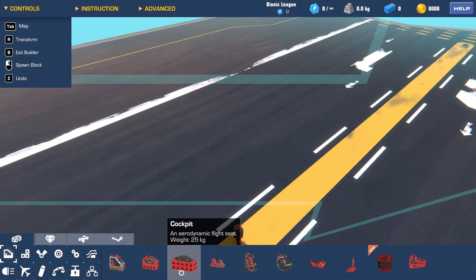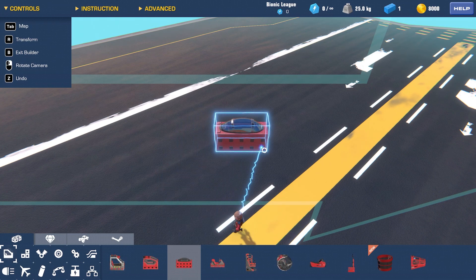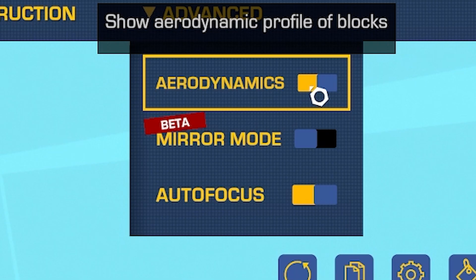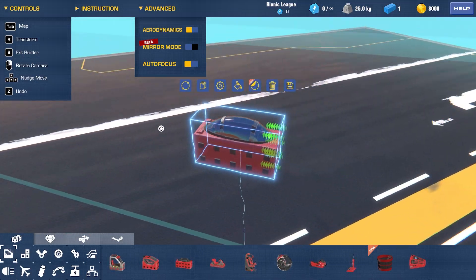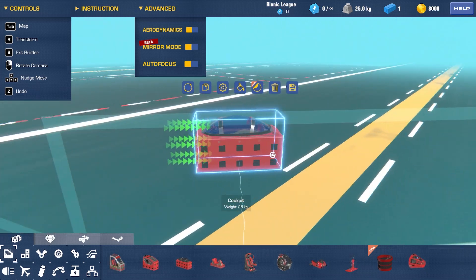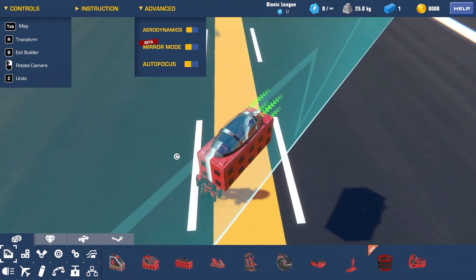So I think the way this works is you build your little plane first. Let's grab an aerodynamic cockpit. Let's turn on aerodynamics to pretend that we know what we're doing. I've then turned on mirror mode — I've never used mirror mode before. It looks like if I build on one side it will build for me on the other side.